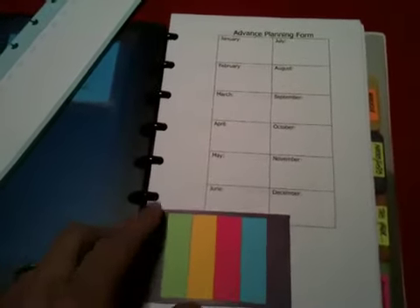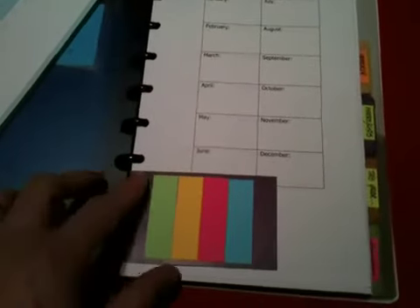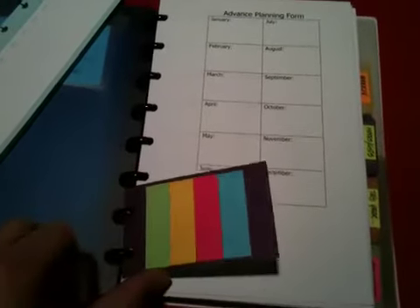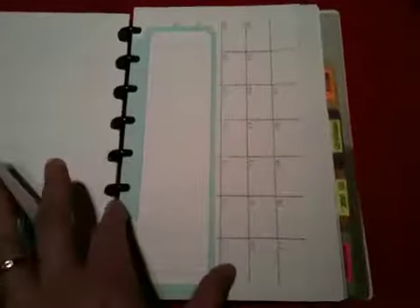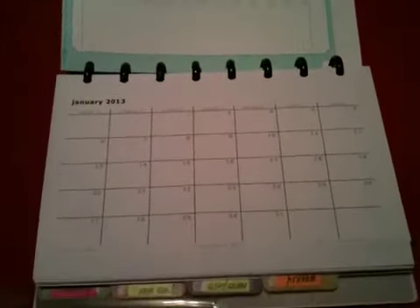I got all these paint chips — I took them from Lowe's, then just hole-punched them and put my sticky notes in there. It works great. For the monthlies themselves, I have them through December. I printed them from lifeyourway.net.